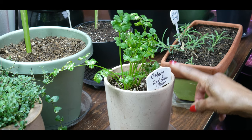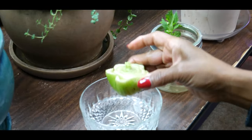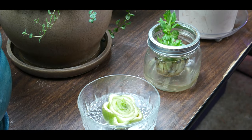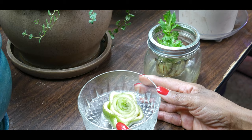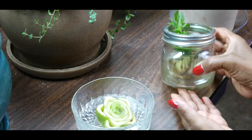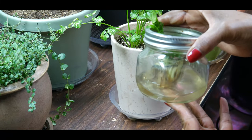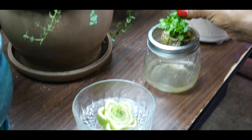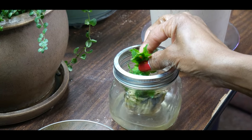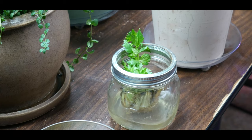What you want to do is cut off the base and set it in a bowl of water. Place it in a sunny window, or as in my case, under a grow light if you don't have a sunny window. You do want to change the water regularly. If you don't, you'll end up with cloudy water like this — I left it so you can see. The roots will rot and the celery base will rot. This water is only two days old and it's already cloudy, so I recommend changing the water approximately every two or three days.